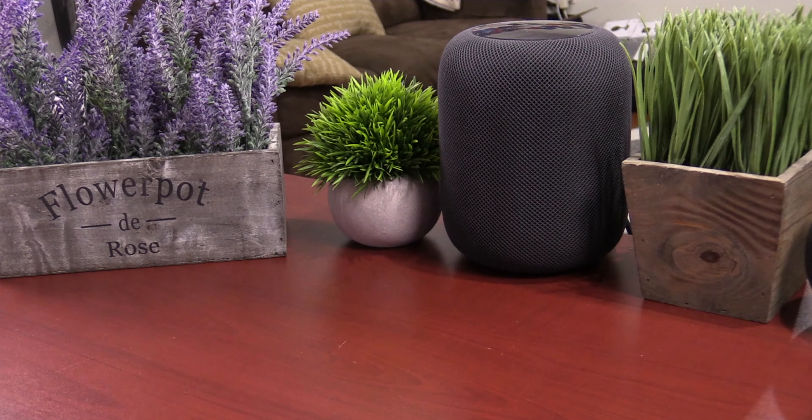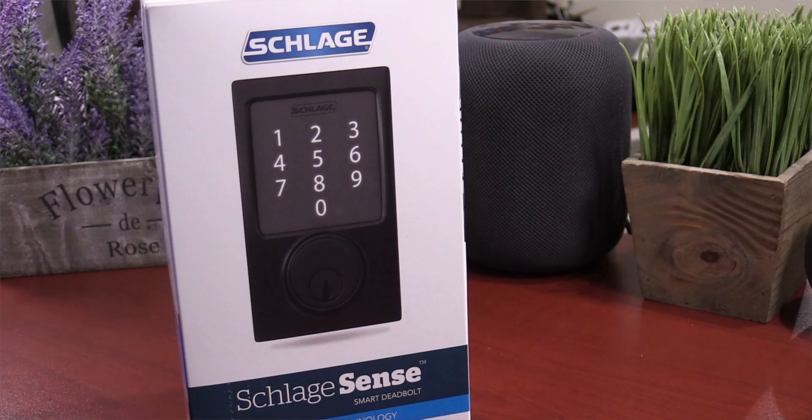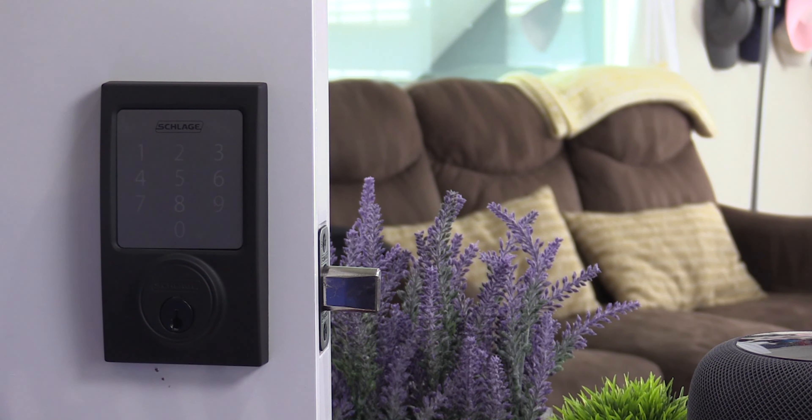Hey guys, today we're going to check out Oldie Bagoodie - the good OG HomeKit smart door lock from 2015, the Schlage Sense. And we're going to see if it makes sense to buy still today in 2021. Let's jump into the video.